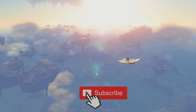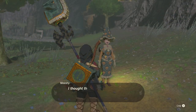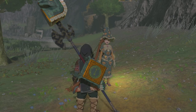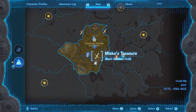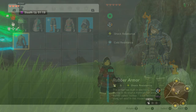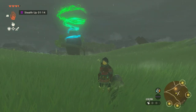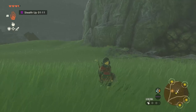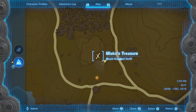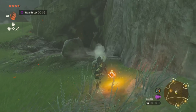I'll show you exactly where you need to go in order to pick this up today. I ran across Meshi and she pointed me in the direction of some really cool armor pieces that you can pick up. Today we're going after the shock resistant rubber armor. In order to get this rubber armor, we need to head to the location she provided us on the map — it's going to be behind some rocks that we can blow up, inside of a cave, right near central Hyrule. Blow that up and head inside.